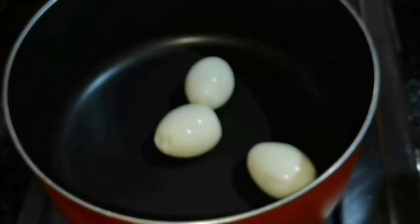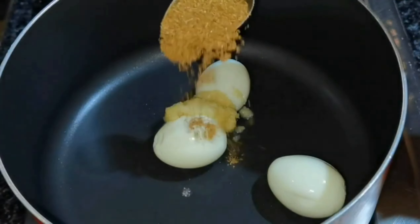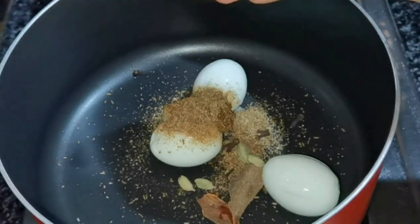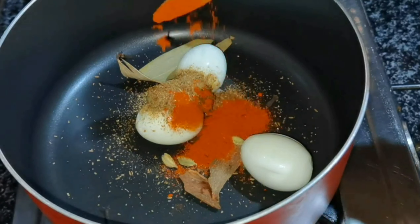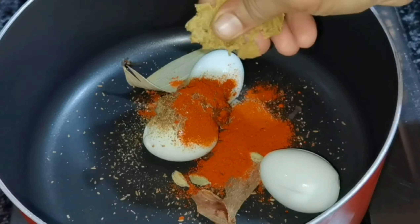We will add a tablespoon of ginger — 1 tablespoon of ginger, about 4 grams. We will also add 1 bay leaf.